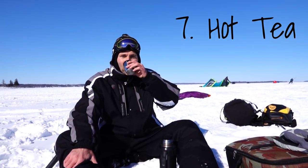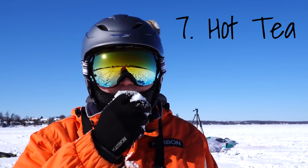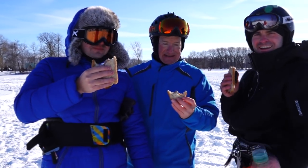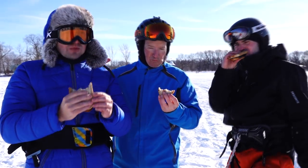Tip number seven: hot tea. While not required, you should consider bringing some snacks — or even better, a barbecue. Nothing tastes better than barbecue at minus 20 degrees Celsius. It brings you back to that summer state of mind.